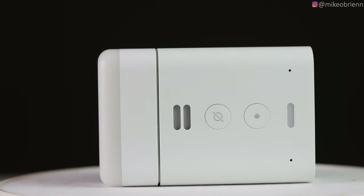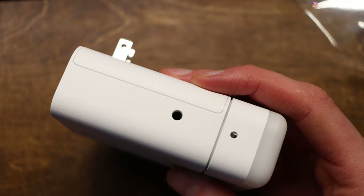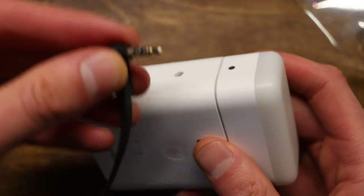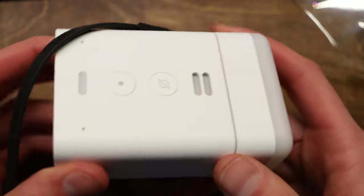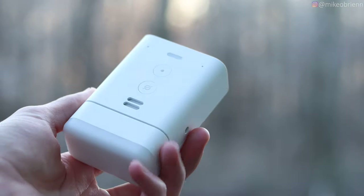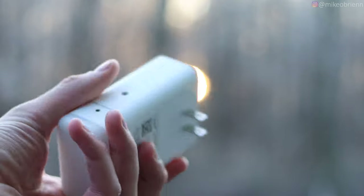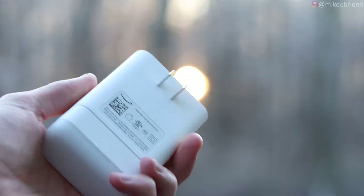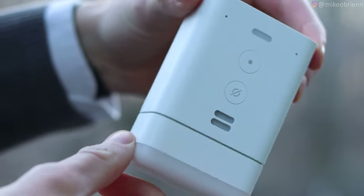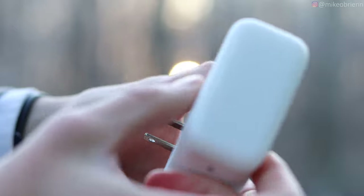Going through the front, you also have the classic two buttons you see on most Echo devices. One is your action button to summon the voice assistant — I'm going to try not to say the name. The other button silences the microphone so it doesn't listen to you. At the top we have two microphones and the little LED light bar, which gives you feedback in yellow, red, or blue — pretty standard on most Echo devices.